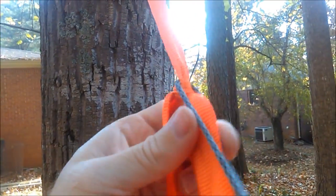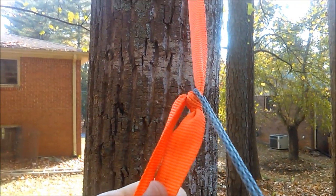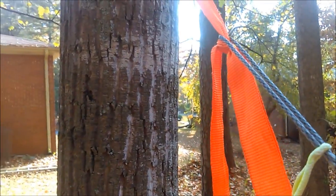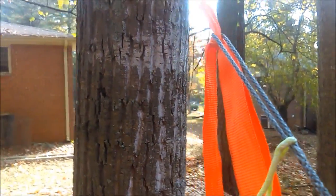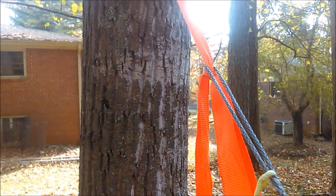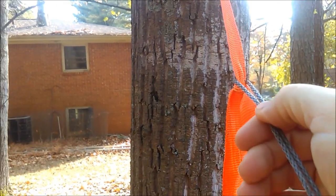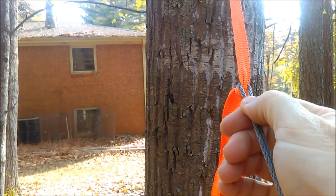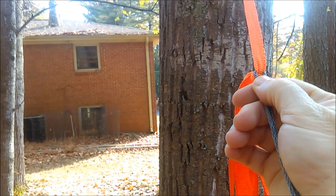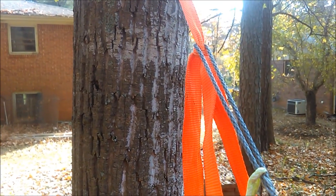I started thinking, okay, what can I do to make this more secure but still use a spikeless hitch? I remembered that a while back I had seen one of Professor Hammock's videos — also known as Grizzly Adams on the forums — and he had a little whipping knot or blocking knot that he tied. It could slide up and down, so you could slide that up there and cinch it, and then it would be good to go. So I went and found that video and I'll show you what I came up with.